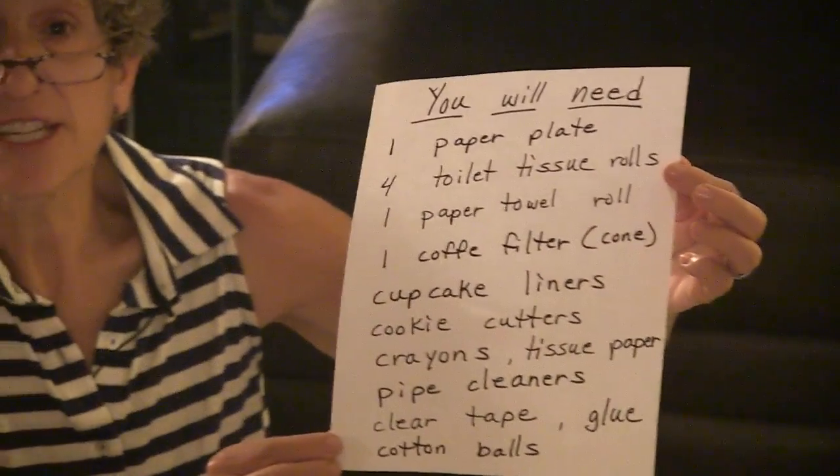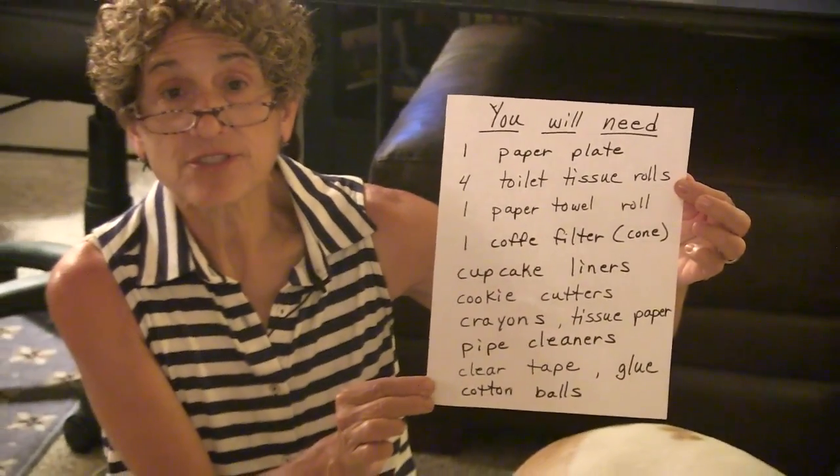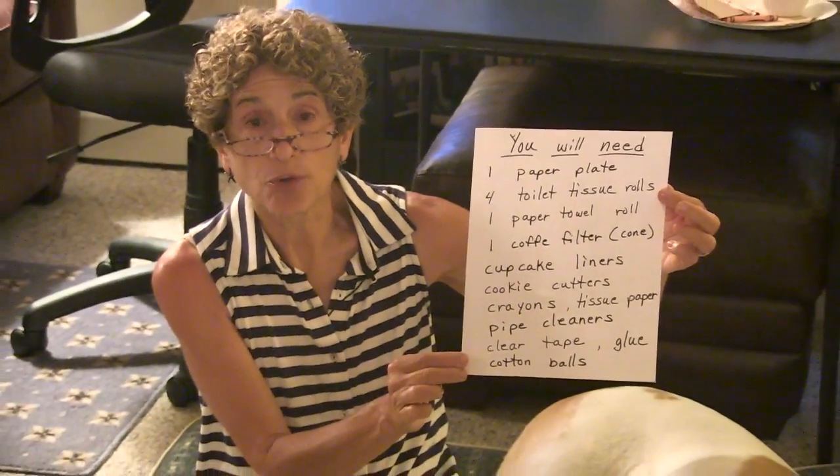So these are the items to gather so that when we do the crafts, you'll be all ready to go.